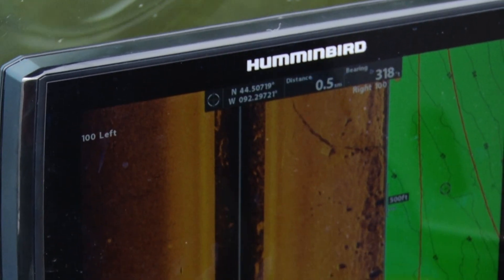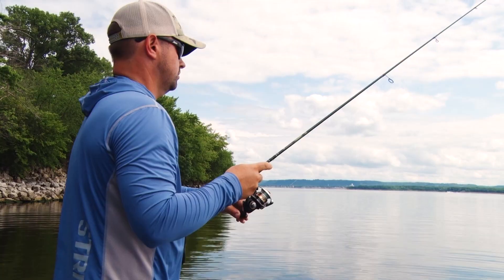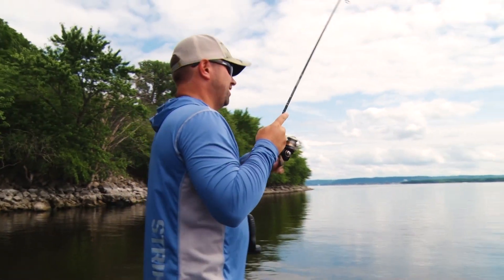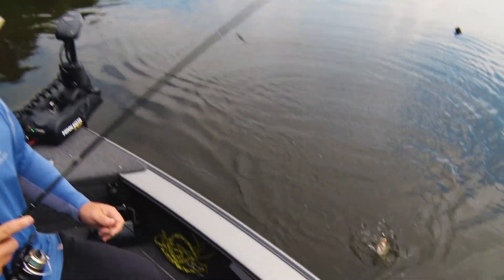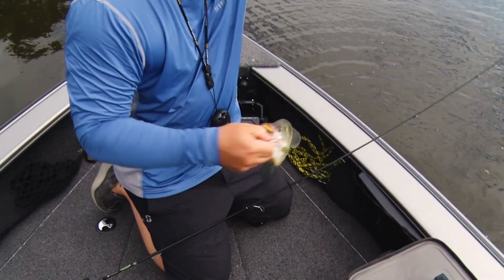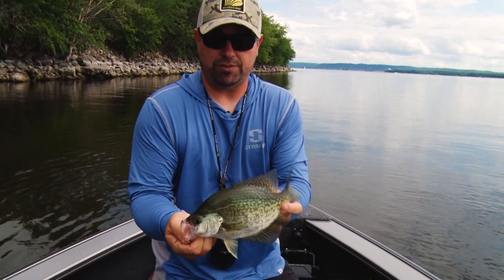I see some speckles up against that cover there — some of that rock. Best way to figure it out is to fish it, so that's what we're gonna do. That's fun right there! Hey everybody, Joel Nelson here with Midwest Outdoors. Today we're fishing a river system for crappies. I'm just gonna hoist this guy in. One thing about river crappies is they have shoulders — just beautiful fish.